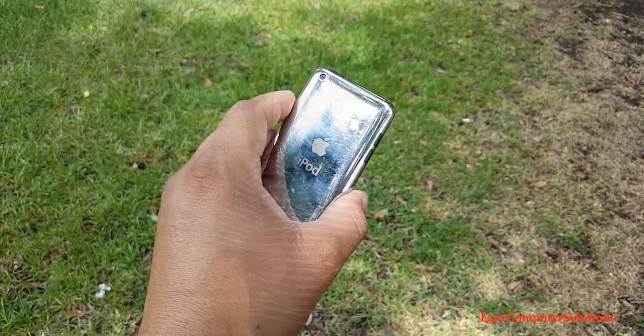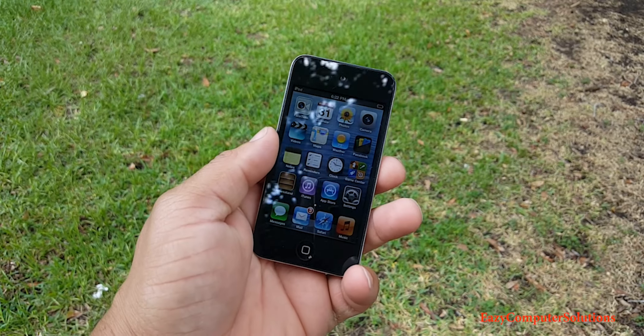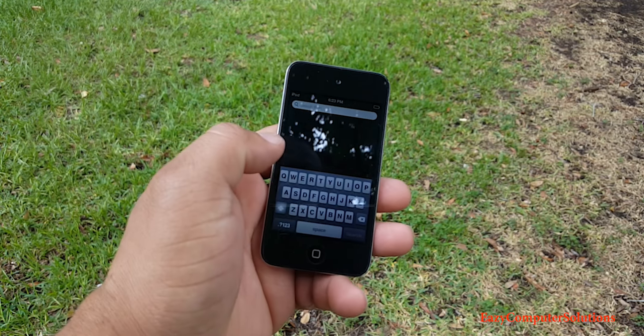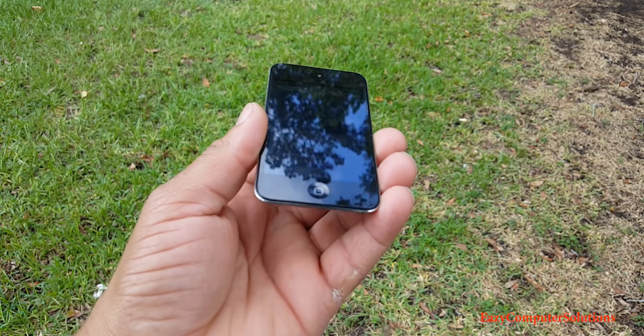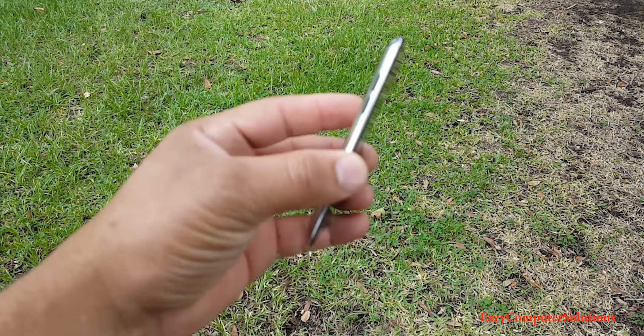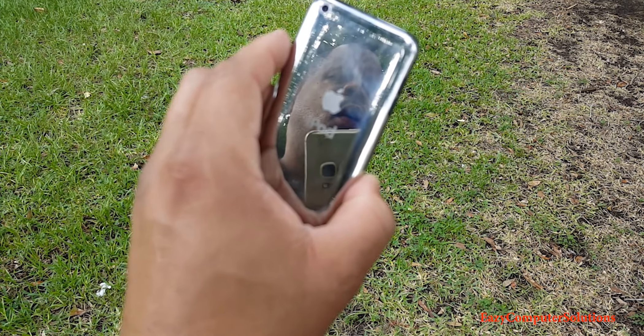Let's look at the design of the iPod touch. It had a very sleek design, only 7.2 millimeters thin, with a gorgeous stainless steel back that gives you a clean look and provides excellent durability. Overall, this device looks beautiful — shout out to Apple for always making a well-built device.